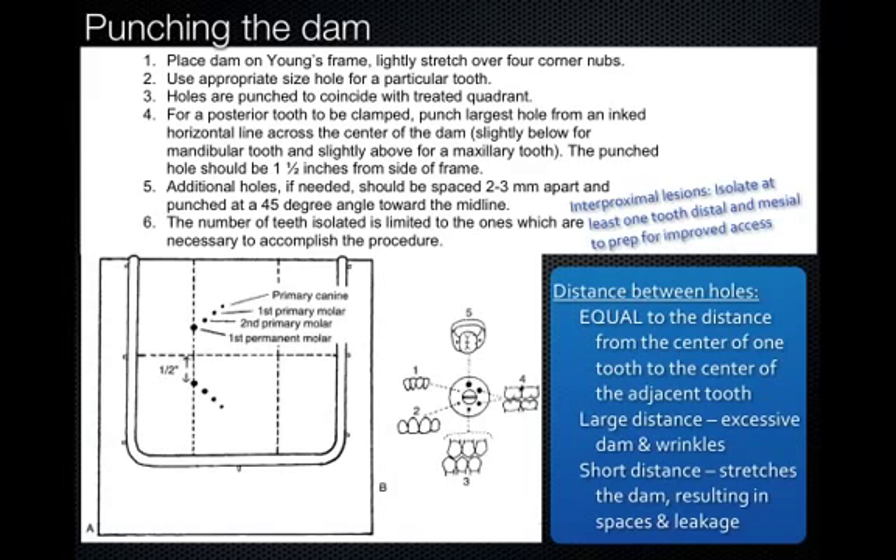Next step is punching the dam. Whenever you're seeing a pediatric patient — be that a 4-year-old to a 14-year-old — everything needs to be ready before we get started, including the dam being on the frame and punched and ready to go. Here are some individual steps on how to punch the dam, which we did go over in the preclinical lab.